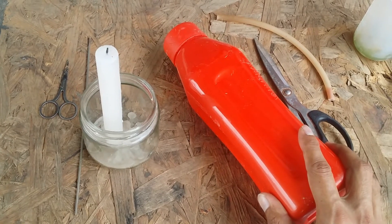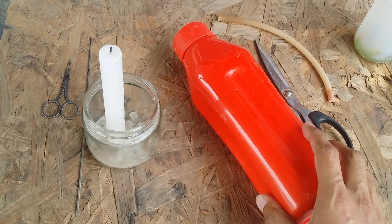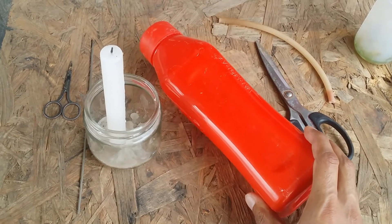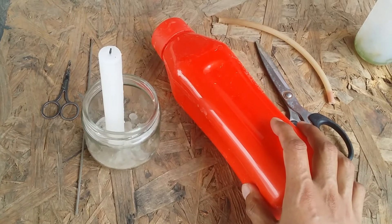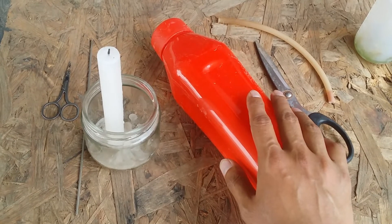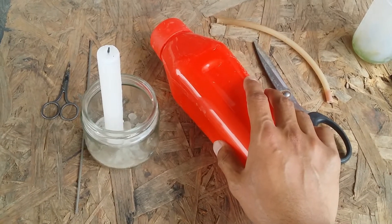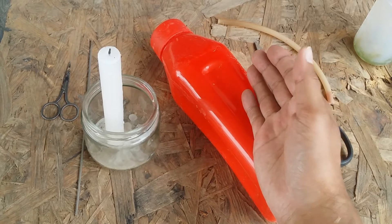I know there are a lot of watering cans available online which are not very expensive, but I prefer to use the resources that are already available. This is an old water bottle that was just lying around, and I had some pipe, so I thought I'd make a watering bottle. The money I save I can use to buy some more succulents.